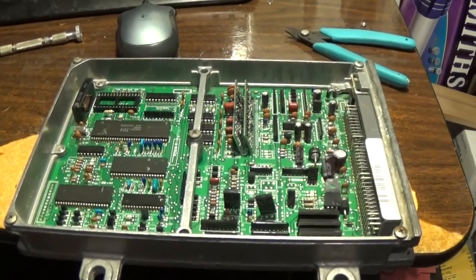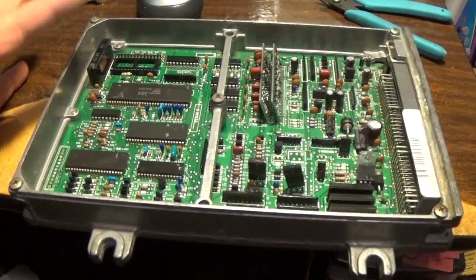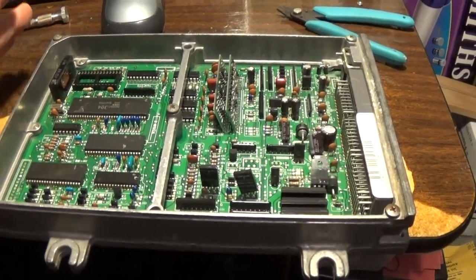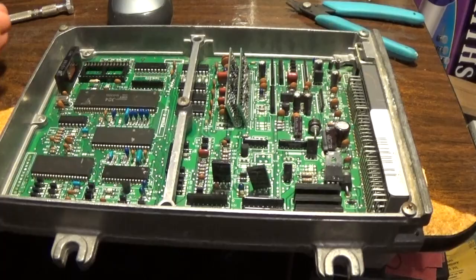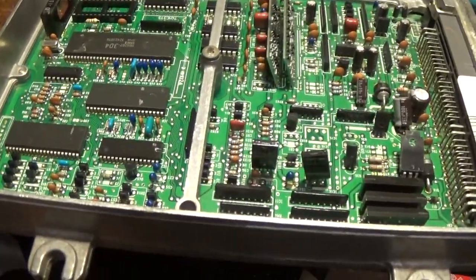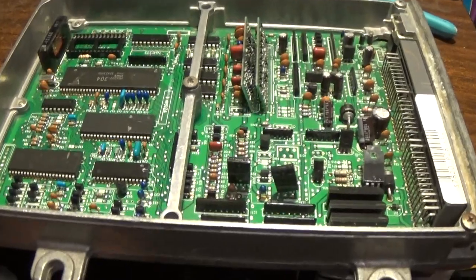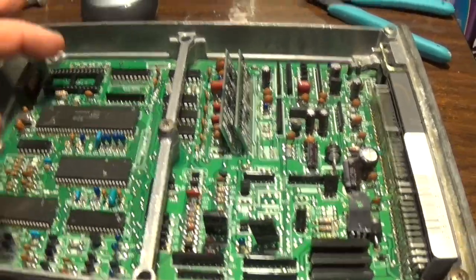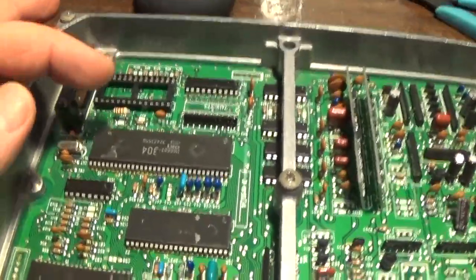Hey, how's it going? I hope you're having a great day. So I was chipping out an ECU — it's a P28 — and I was almost done with it, and I thought I should make a few pointers on this for people interested in electronics and stuff. This would apply to a lot of different things, so I'll show you some components I'm working on.